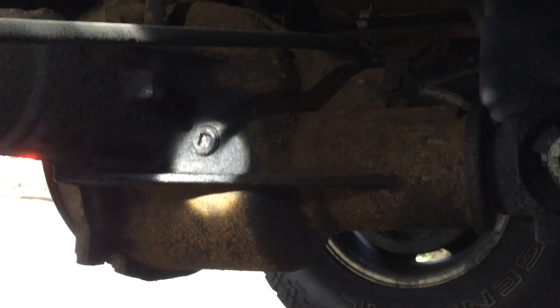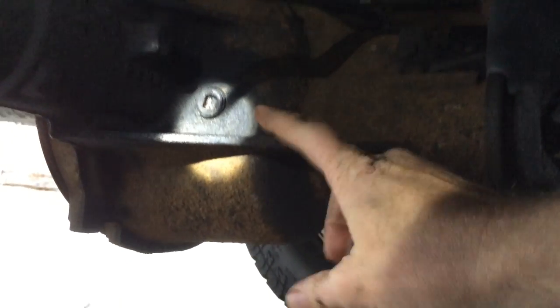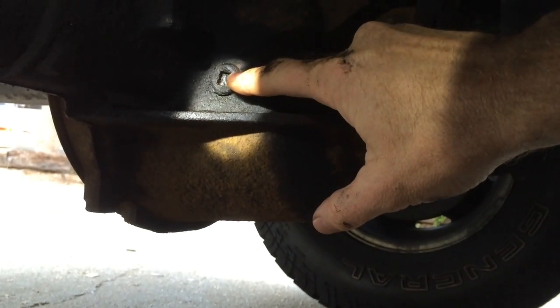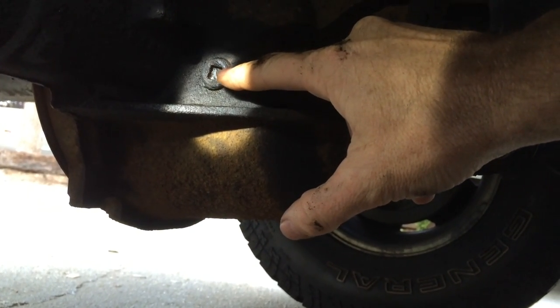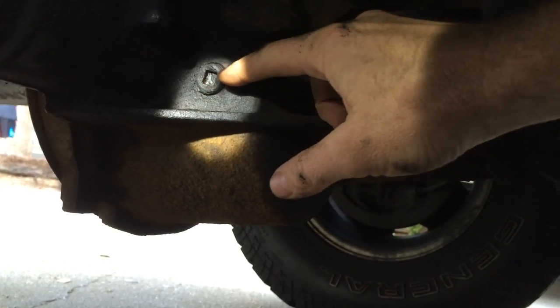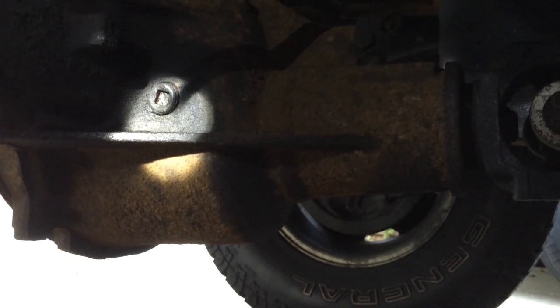On the rear differential, I'm on the passenger side of the vehicle just in front of the back wheel, and you can see there's an add plug right here. The back one's easier than the front because you just pump oil into it after you take this plug out, and when oil starts coming back out of the hole, then you know it's full. Of course, make sure you're parked on level ground to do both of these.